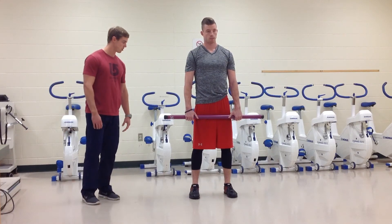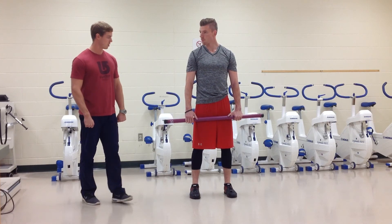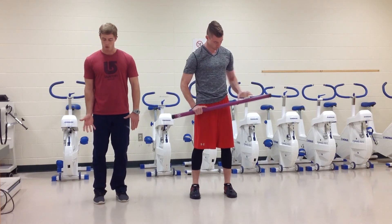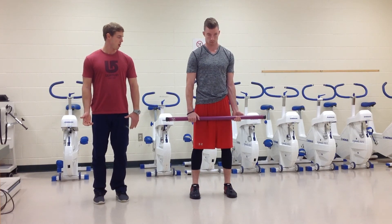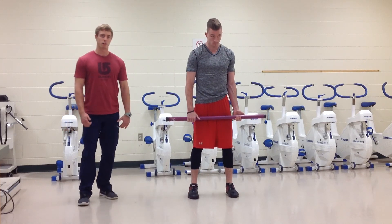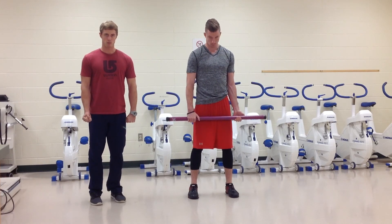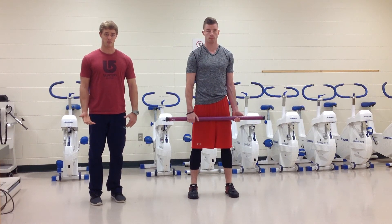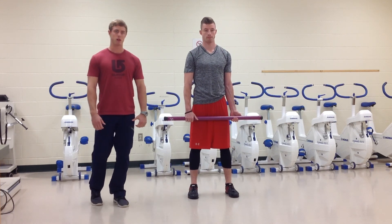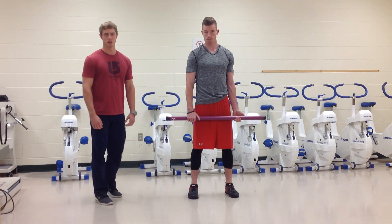One last thing to mention: Caleb is using a normal grip here, but another option is what we call an alternating grip — one hand forward, the other hand supinated on the bar. A lot of people prefer this, especially once you get up in load and you're lifting heavy weights. It gives you more grip strength and you're less likely to fail by letting go of the bar compared to the standard grip.